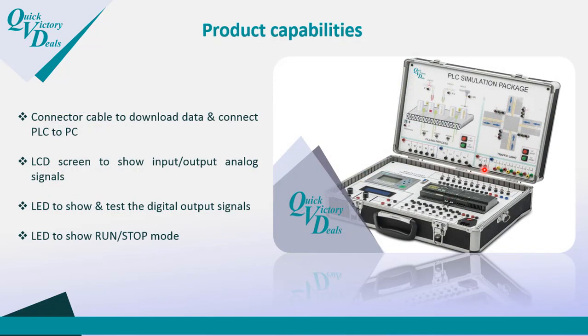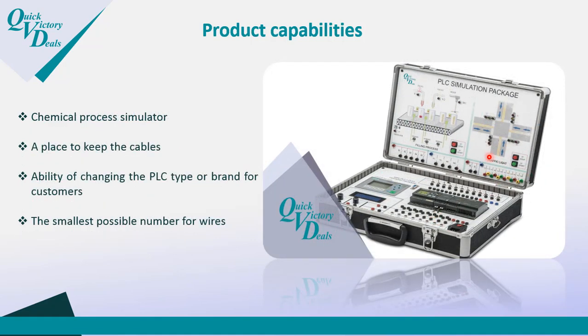When you buy this product, you have everything to start working and learning PLC — nothing extra is needed. Everything is in this box: a connector cable to download data and connect the PLC with a PC, an LCD screen to show input, output, and analog signals, LEDs to test digital output signals, and LEDs to show run and stop mode. There are also two simulators: the traffic light and the chemical or filling process.